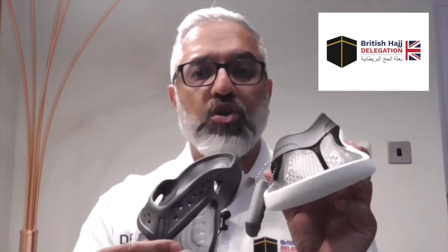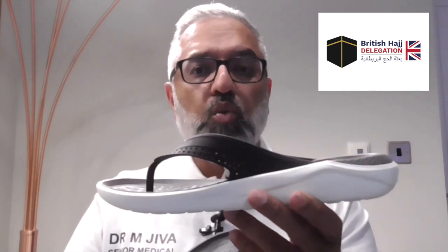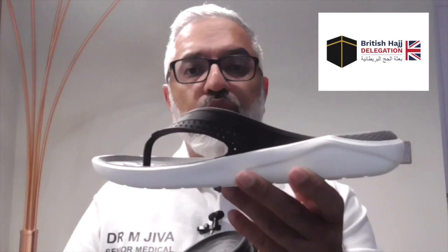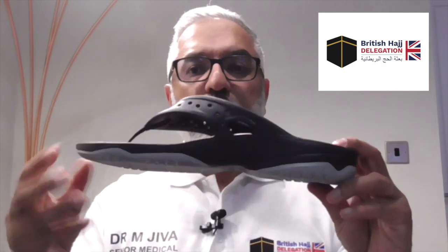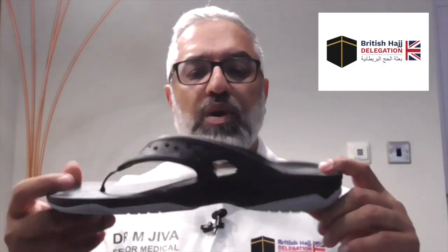Generally I'll take both these Crocs with me. The LiteRide is very good for the long distances — walking to and from Mina, Muzdalifah, Arafat, and Makkah — because of the cushioning. The Iconic Crocs are good for going from the hotel to the Haram after doing wudu. Whatever you do when taking your slippers, make sure you've got a slipper bag and keep them as close to you as possible. On occasions I've left my slippers in a box at the Haram and come back to find they've disappeared, having to walk back to the hotel barefoot.